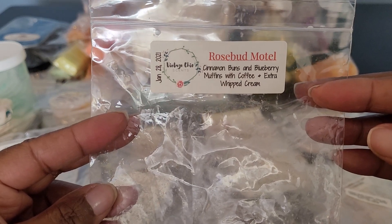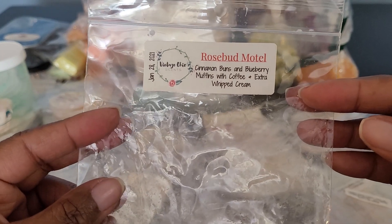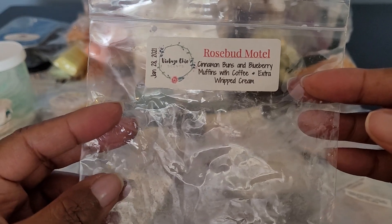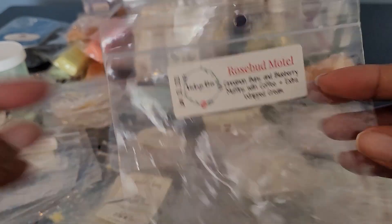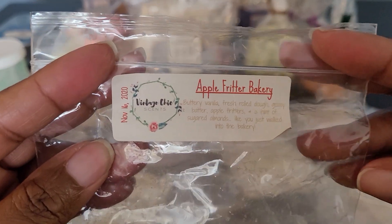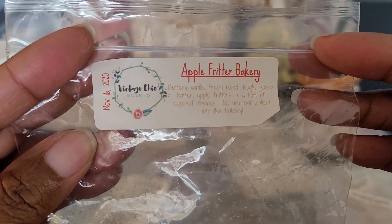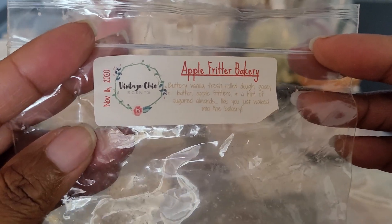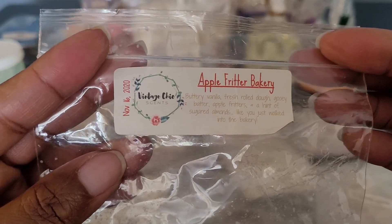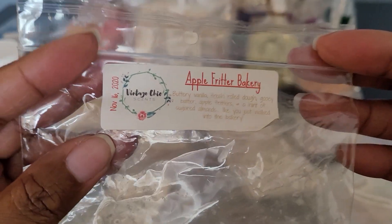We have VCS — Rosebud Motel: Cinnamon Buns, Blueberry Muffins with Coffee, Extra Whipped Cream. This was so delicious. It was sweet, creamy — you got the cinnamony from the cinnamon buns, the blueberry muffins, the coffee note. A delicious bakery coffee blend. Then also from VCS — Apple Fritter: Butter, Buttery Vanilla, Fresh Fold Dough, Gooey Batter, Apple Fritters, a hint of Sugar Almonds. You literally felt like you were in a bakery ordering apple fritters. Delicious. Definitely would get more.